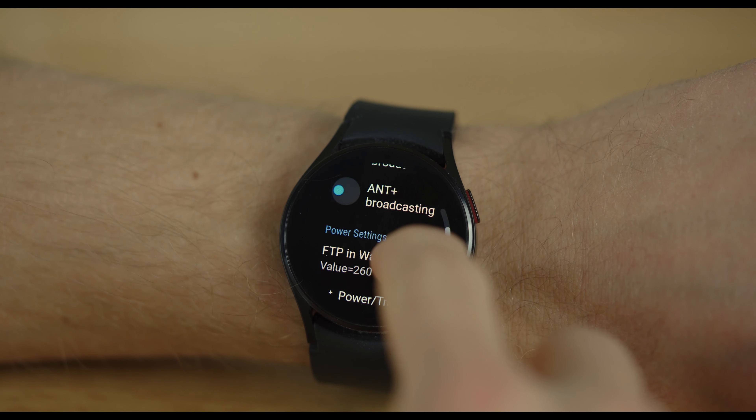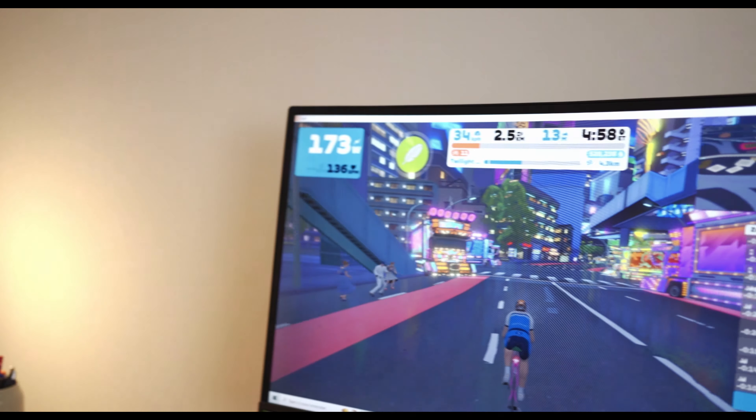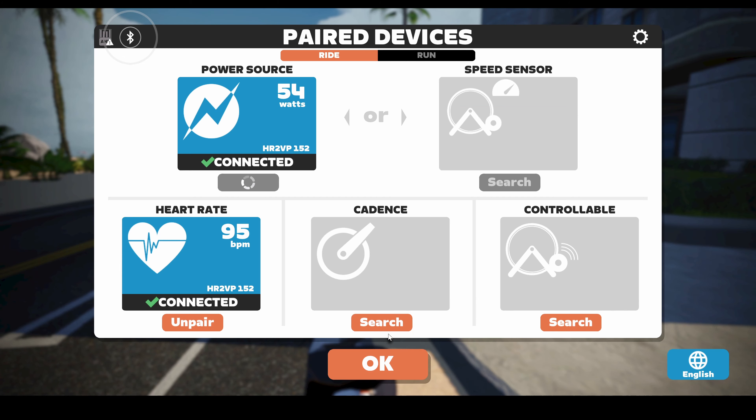To improve accuracy, you can enter your own parameters in the app such as Functional Threshold Power, resting heart rate, and maximum heart rate. If you have a bike trainer or power meter you can even calibrate the app to get the best FTP parameter. As you can see in this example ride, the virtual power in blue and the real power in green measured by a power meter are close. I go back to Zwift's main menu, select HR2VP as the power source, and then continue riding.